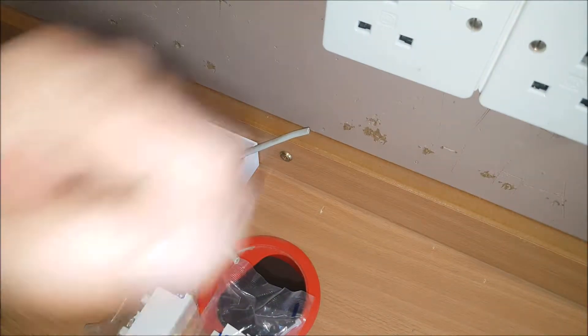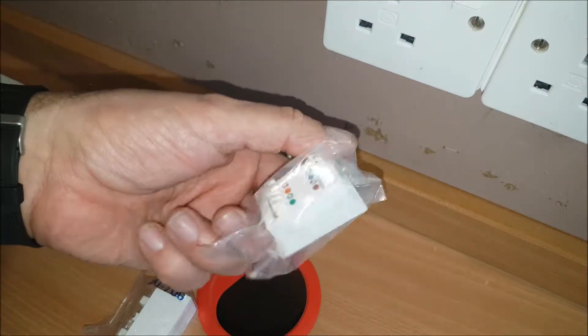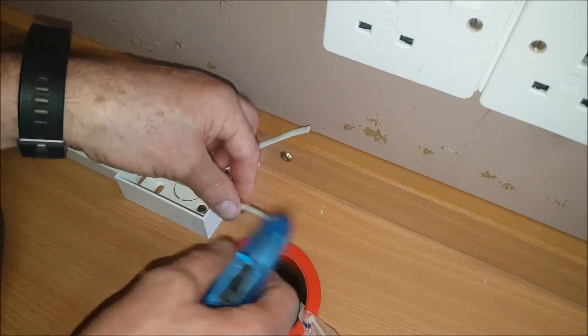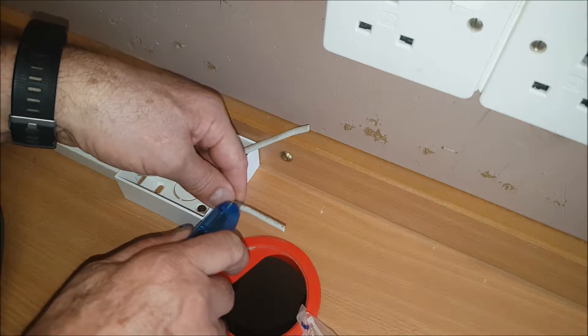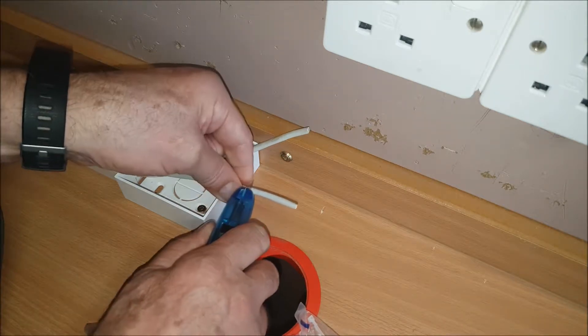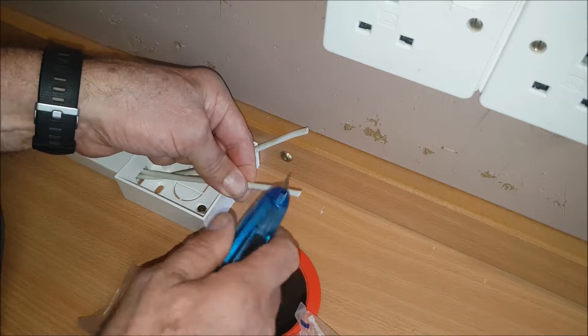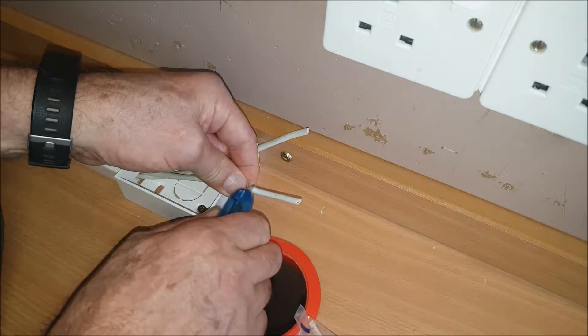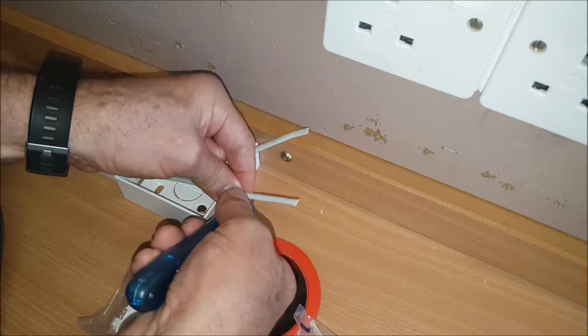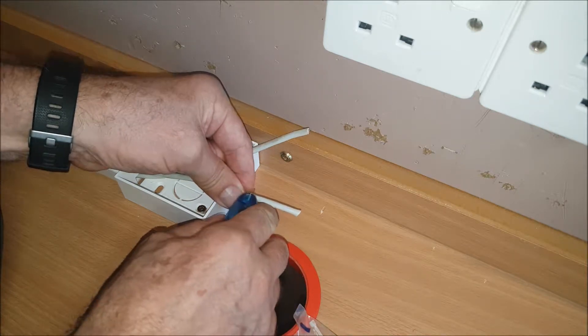I've been asked by a subscriber to do another one of these network connectors for the junction box, and to show them putting it in the box itself — the whole job. I thought it would be boring but someone said not, so I'm going to redo this again. In the previous video I just did one side.